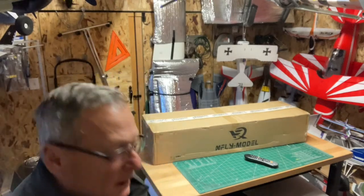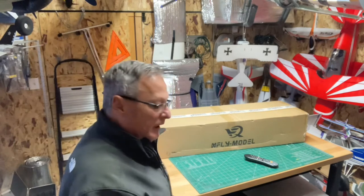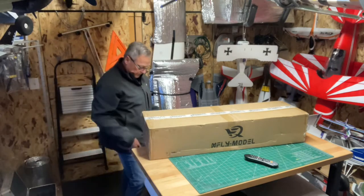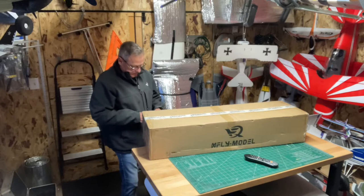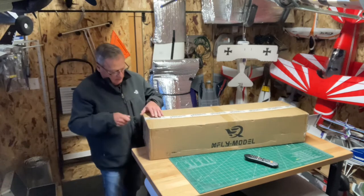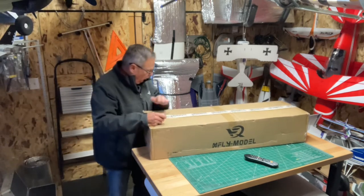Welcome to Wayne's RC. Today I'm going to do an unboxing on my first X-Fly plane. It came from Banana Hobby. Bitco didn't have it in stock so I ordered it through Banana Hobby. It takes a little longer to get here but it wasn't bad — about four business days.